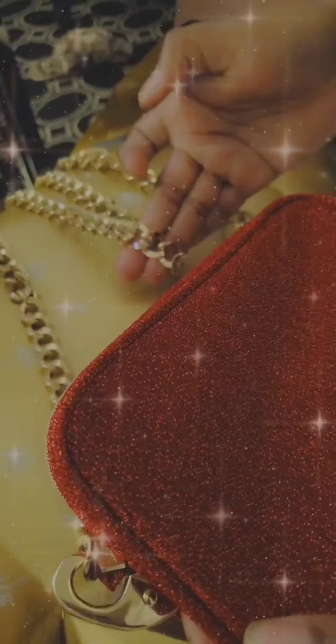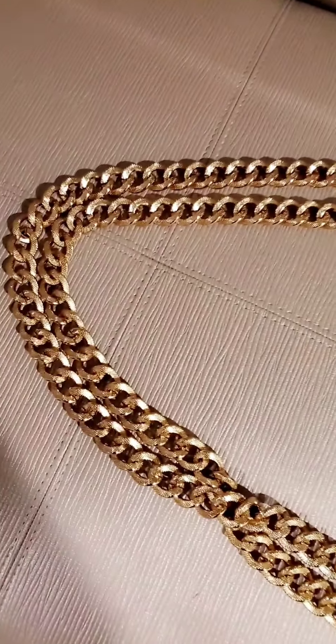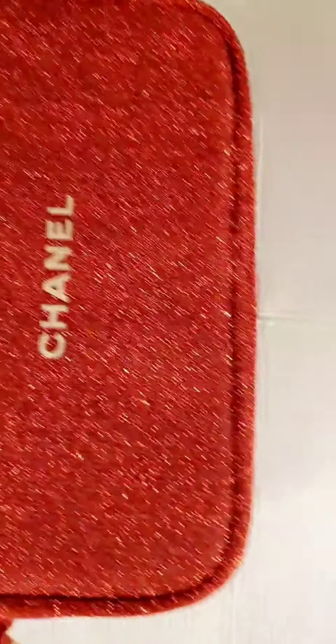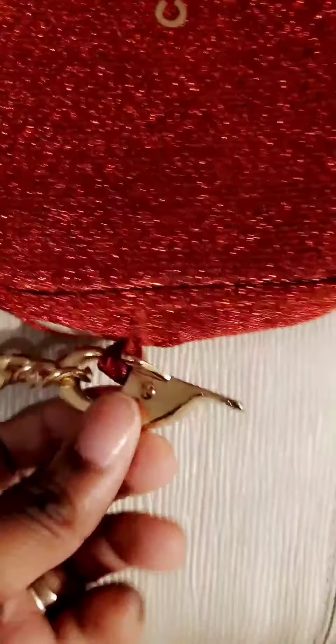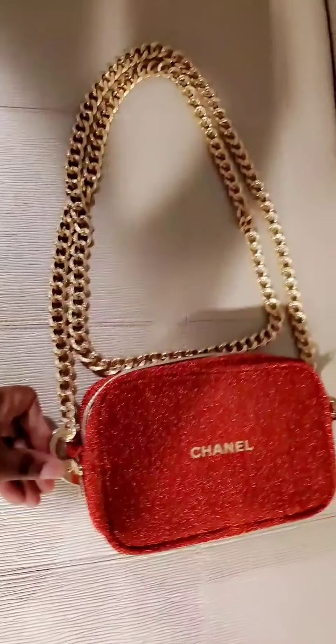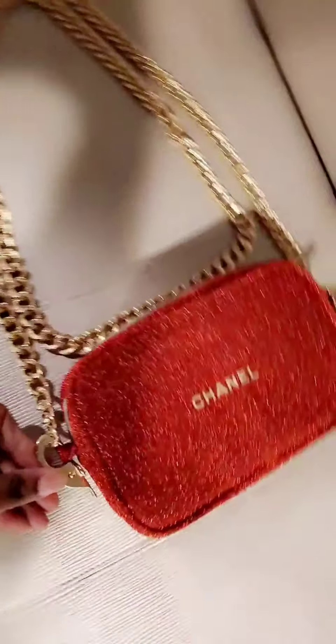It's a long chain. This is the actual bag without the filter. This is the actual chain with the bag. I'm going to sew this so it actually looks really nice. And that's it for the tutorial, guys. Thanks for watching.